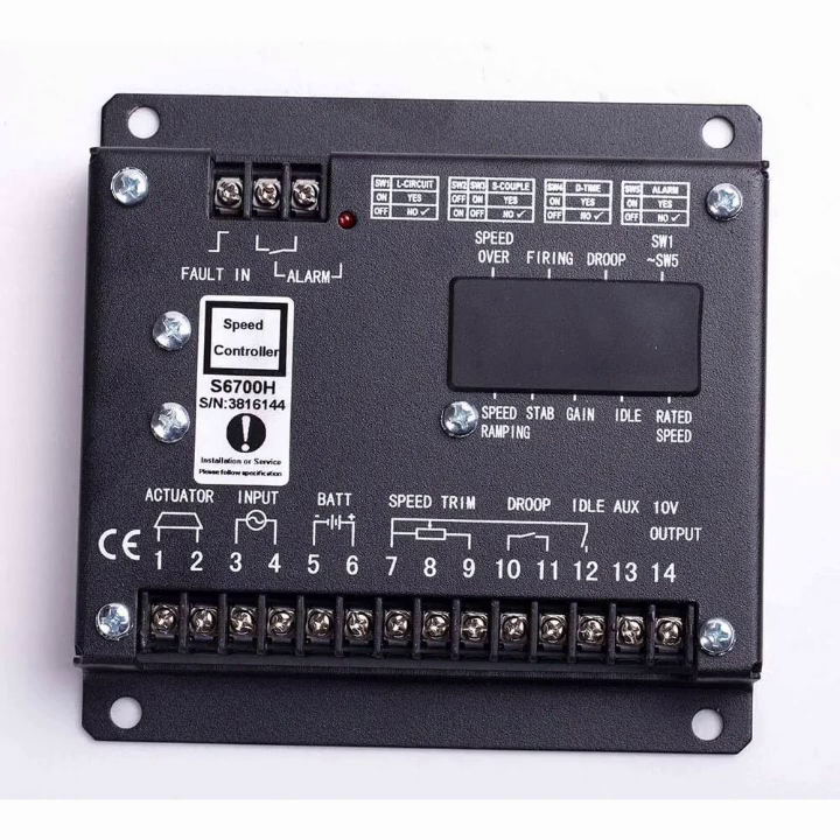Pins 7, 8, and 9 are the speed trim connection. Speed trim is a special type of engine speed adjustment — it allows you to adjust the engine speed slightly, from about 5% to 10% only, without changing any main settings of the engine.